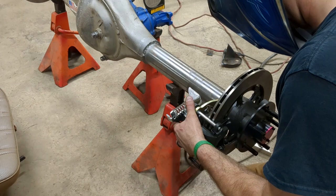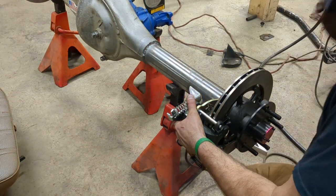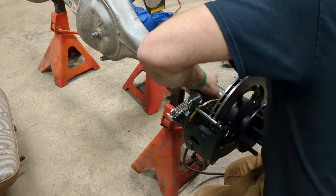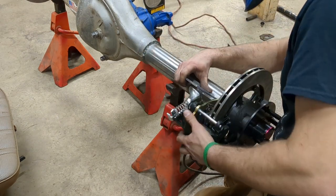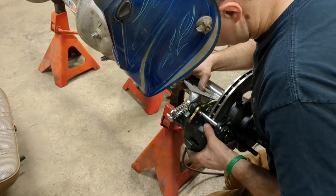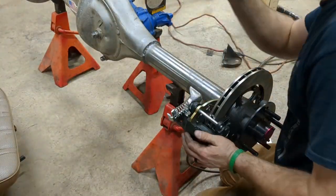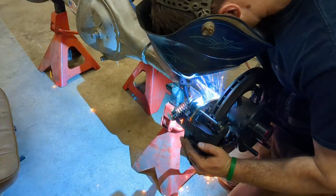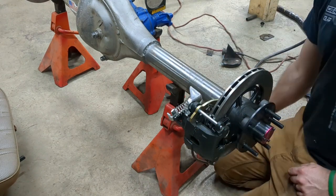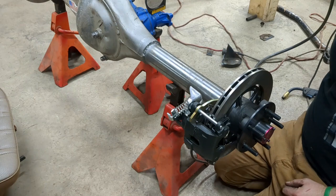Now we've got it up on the jack stands with another stand under the pinion. As you can see on our magnetic angle finder, we're approximately two to three degrees of pinion angle. A degree or so on our calipers isn't going to matter too much, but what I'm going to do is get them situated so that they are pretty much perfectly parallel — vertical off the back here — and we'll get these things tacked down.